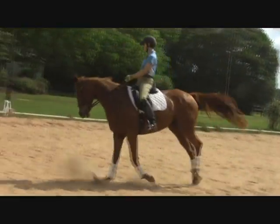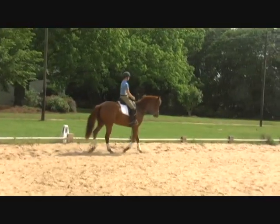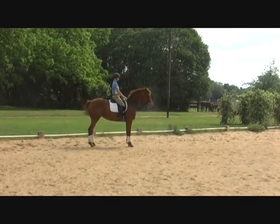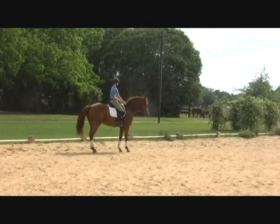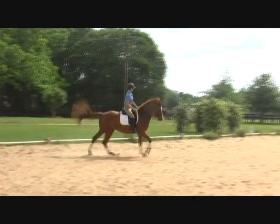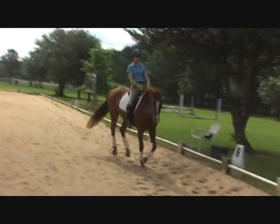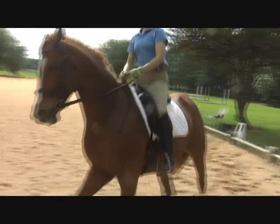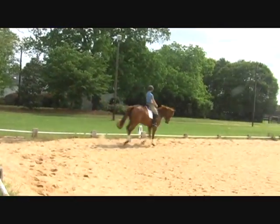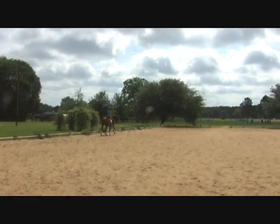Good — now just take her with you, outside aids and inside leg. Good, turn right, do that again. Make a 10-meter circle here, get her a little bit more connected from your right leg up to your left rein — that's all. Right, whoa — now I would halt, rein-back. Good — no faster, no faster, really collect, really collect. Good, and then shoulder-in. Connect her to that outside rein, then allow her to half-pass, wrap her around your right leg.